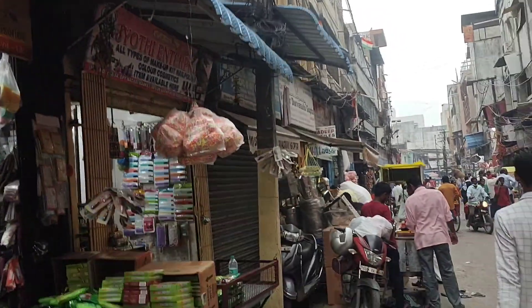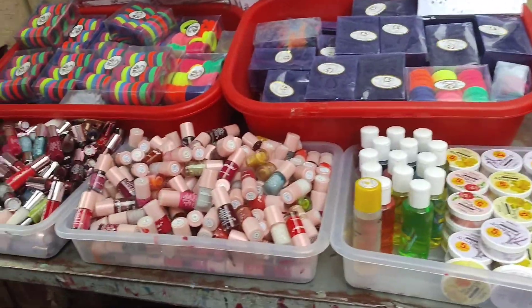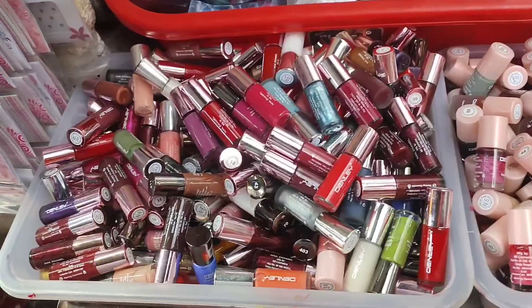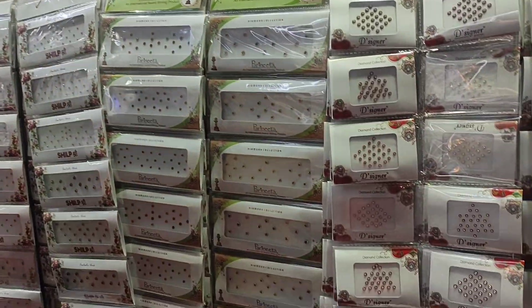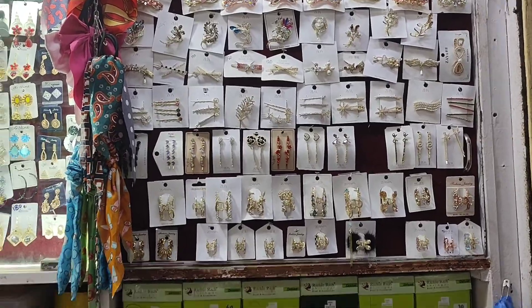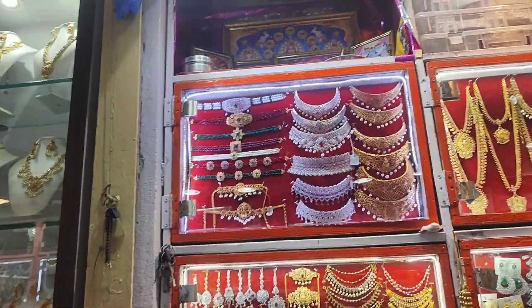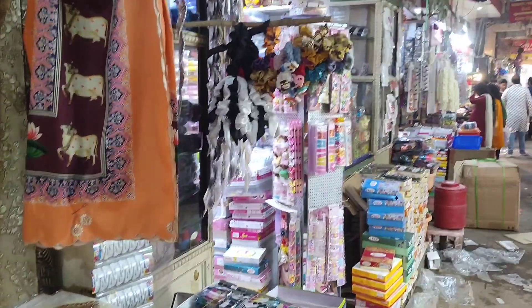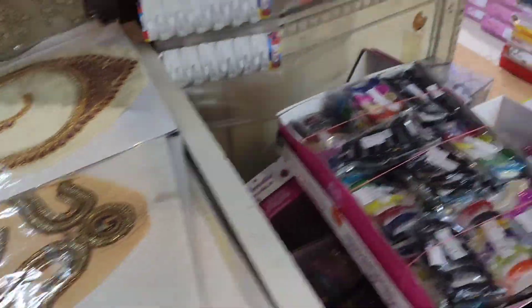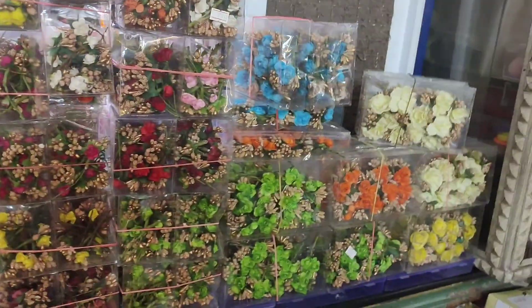I bought a shop in Begum Bazaar and I bought hair accessories. From Sringar, I bought all things like bangles, bindis, nail polishes, clips, and hair accessories. There are also a wide range of collections and sari pins. I bought some items at reasonable rates — a little bit better quality. I bought some 1g gold jewelry as well.